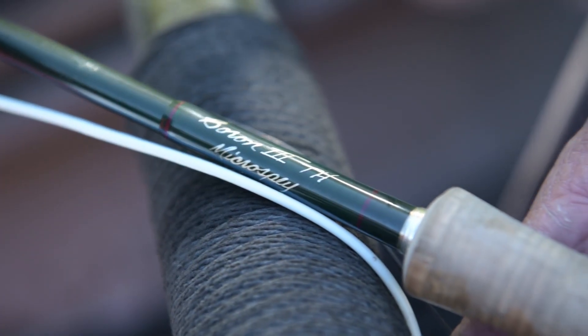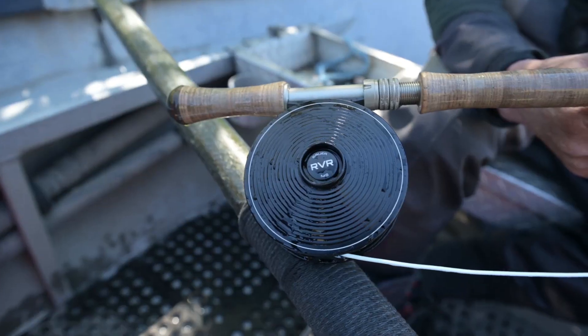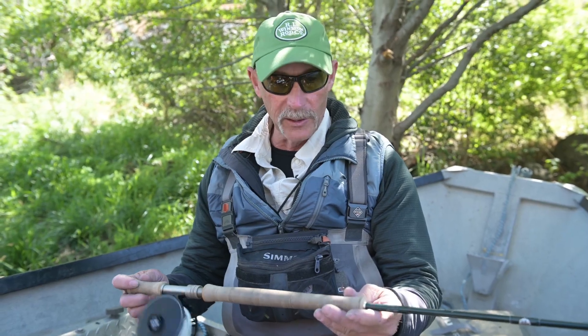Hi, my name is Brian Selvey. I'm a Winston Pro Advisor and today we're out spey casting using the Winston Micro Spey. I have the 11-foot full weight here with a Skagit line on it, a sink tip, and the new RVR Bauer Micro Spey reel on this rod. We're going to talk about five different ways we like to swing flies here on the Deschutes River and cover all those step by step.